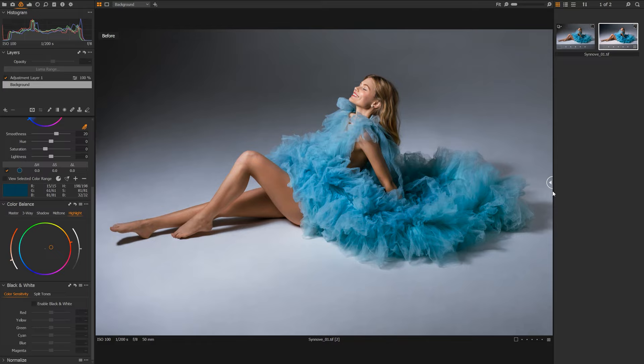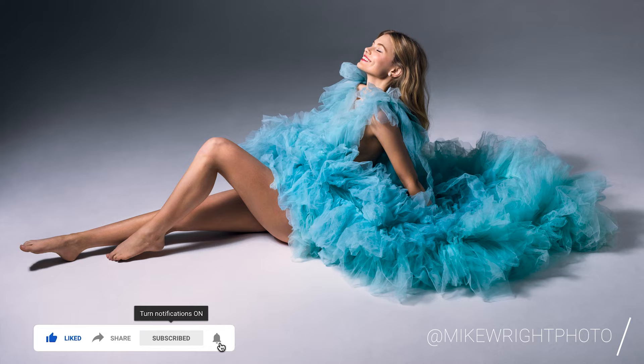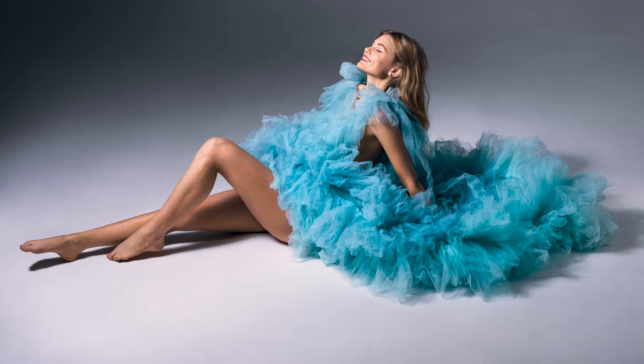I'm very happy with how this photo is looking now. Thank you for watching — this is just a quick overview of how I graded this photo. Everybody's process is going to be different, but this is how I like to work. If you found this video useful, please consider liking and subscribing to the channel, and if you are subscribed, be sure to turn on those notification bells. Thanks for watching and I'll see you all soon.